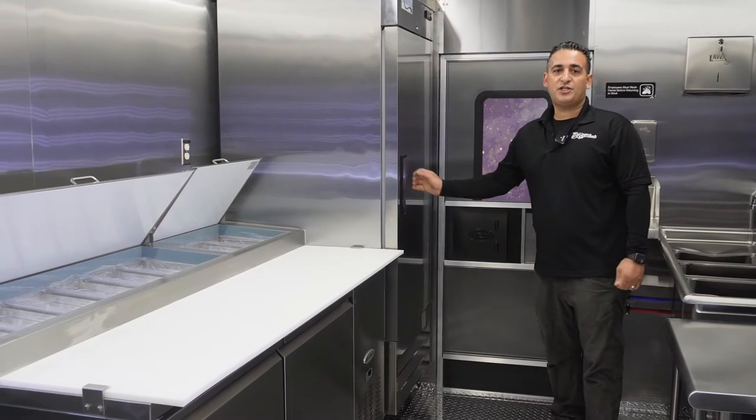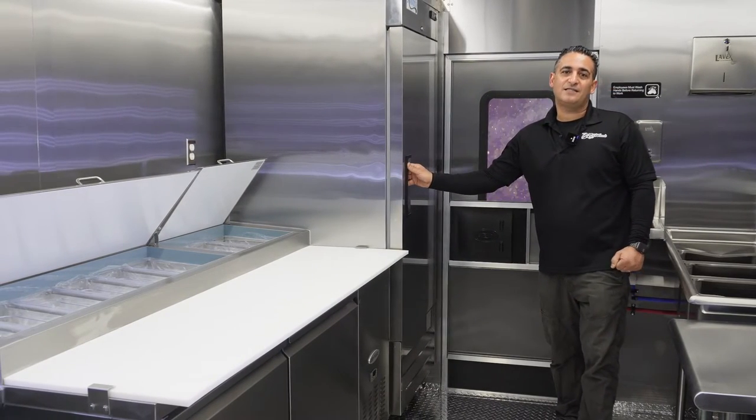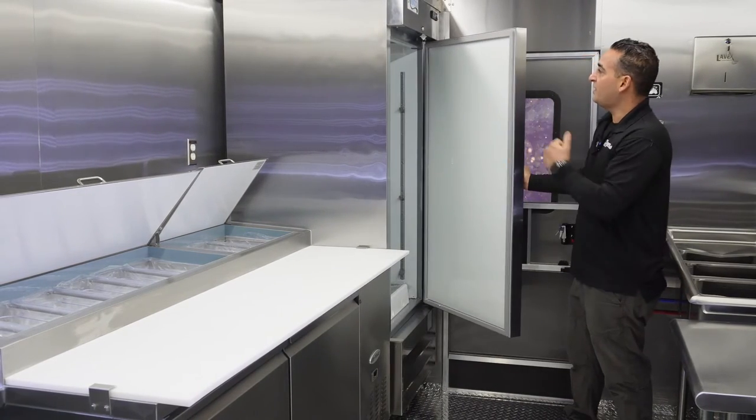Right beside it there is a reach-in solid-door stainless steel dough refrigerator. It's 23 cubic feet.